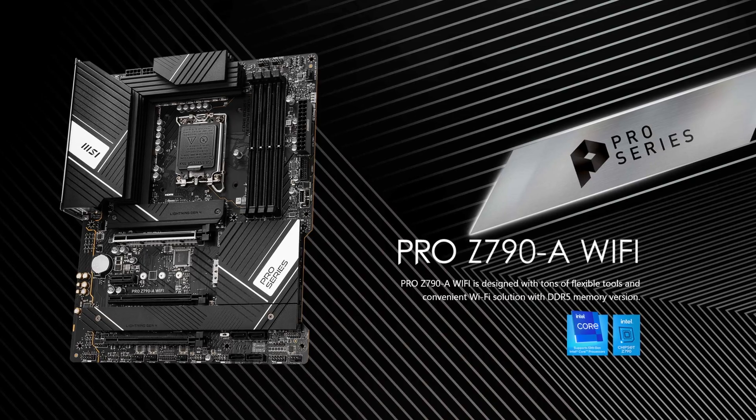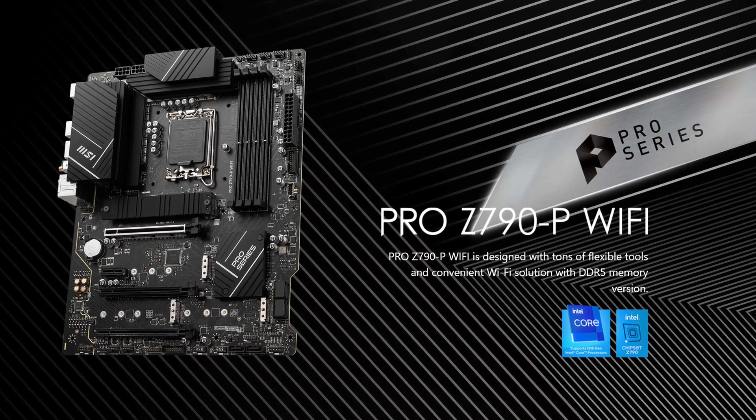MSI, your current motherboards are surprisingly good. Then why do you have to make things so complicated by releasing both an MSI Pro Z790A and an MSI Pro Z790P? Two motherboards that on the surface look nearly identical, yet have some key differences that you may want to watch out for.